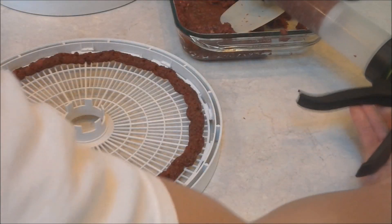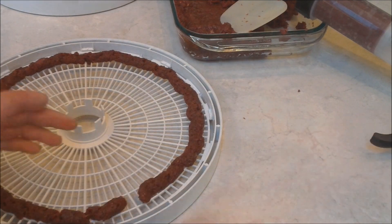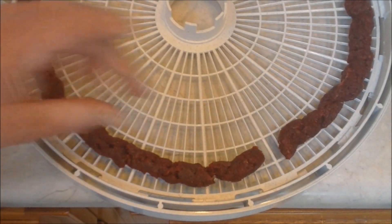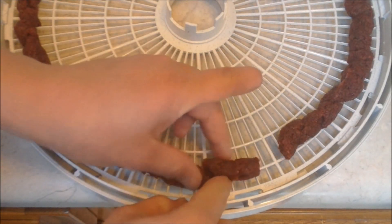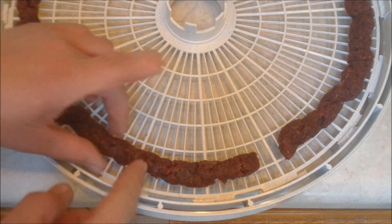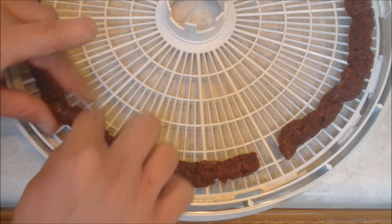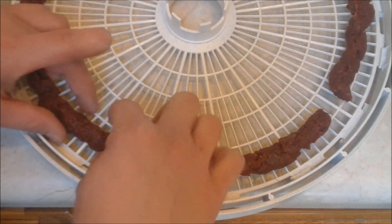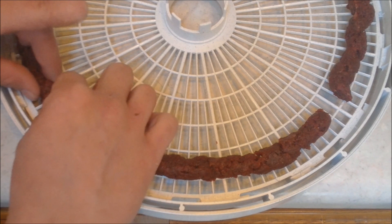All right, I got one row done, and just to make it kind of nicer looking, I kind of pack it together more into a stick shape.